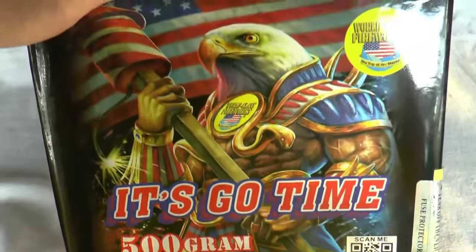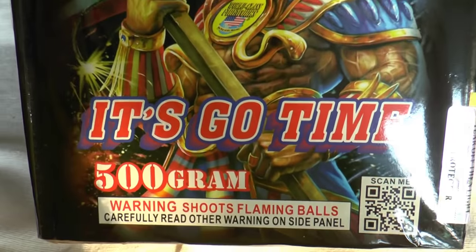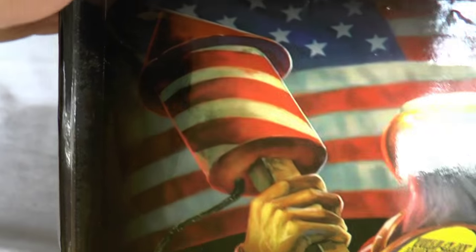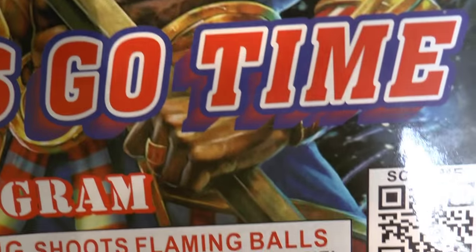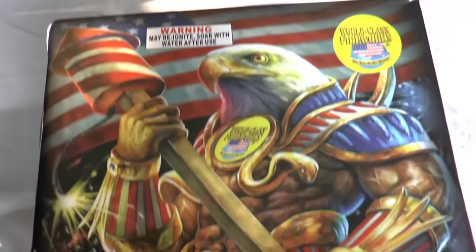Number seven is It's Go Time. Let's do this! I wonder if they make a kick called 'Let's Do This.' Go Time — appreciate the artwork a little bit. And that's the performance on this one. Number seven, Scott.